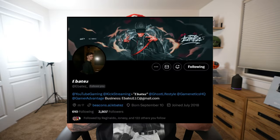My buddy Ebates recommended GameNetix. He tagged them and they DM'd me like a minute later saying they would hook me up with a controller. That whole exchange was super cool to me.